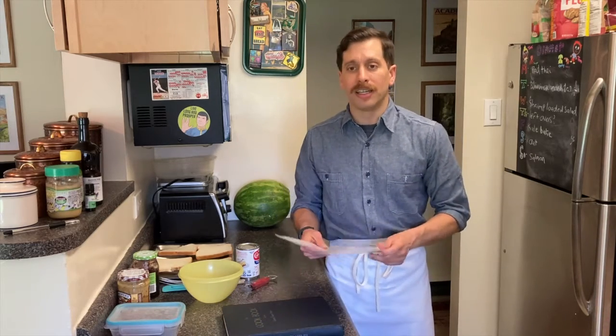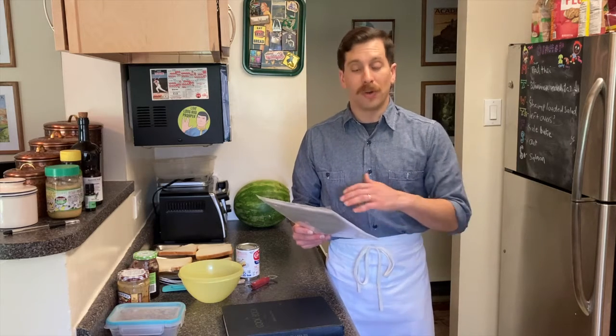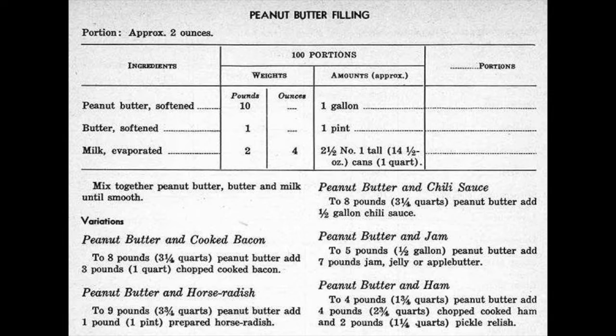Taking a look at the recipe, originally it was for 100 portions, which we've scaled down. We're going to go through the ingredients, tell you what the original portions were and what the scaled-down version is, so you can try to make this at home.